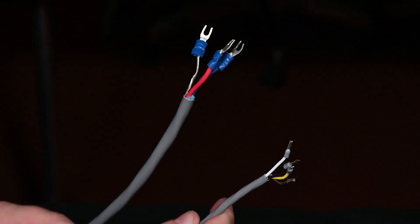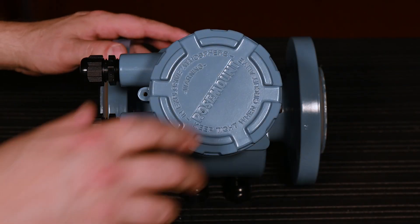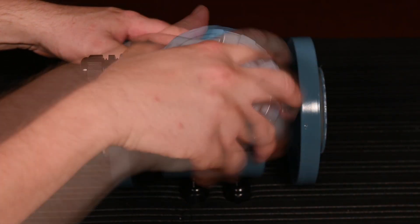Consider adding wire terminators, ferrules, spade lugs, etc., in accordance with local and plant electrical requirements. Remove the junction box cover to access the terminal compartment of the sensor.